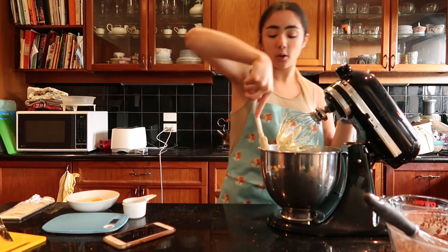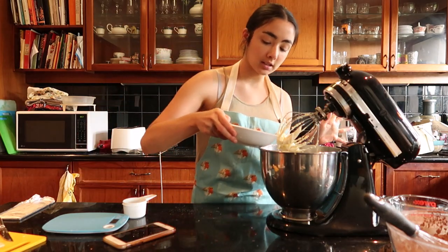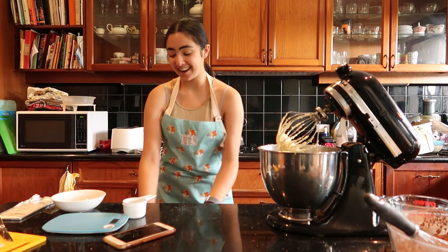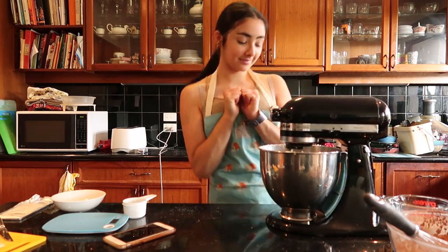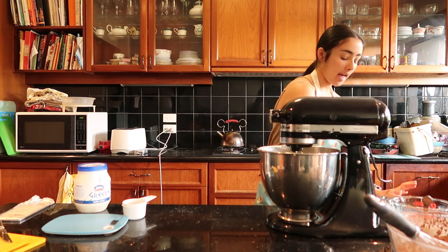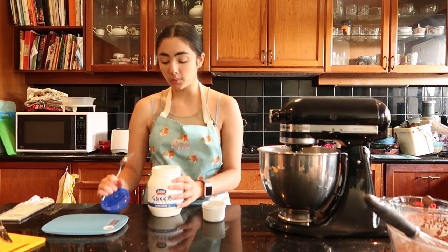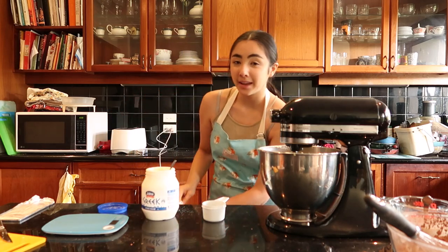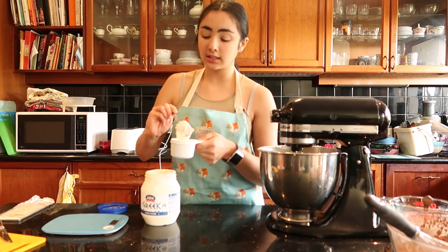We're now going to add in the eggs one by one. Sorry, I'm rushing through the cake bit, but I want to get to the decoration — I have the best idea. She's looking beautiful. We're meant to use mayonnaise, as I mentioned at the start I wasn't going to do that, but I've just realized we have Greek yogurt and I think it will work just as well to add that creaminess. Plus this is a Tasty recipe so I think it's going to be quite sweet anyway, and having a tiny bit of tang from the Greek yogurt could actually work really well. Hopefully this doesn't backfire.